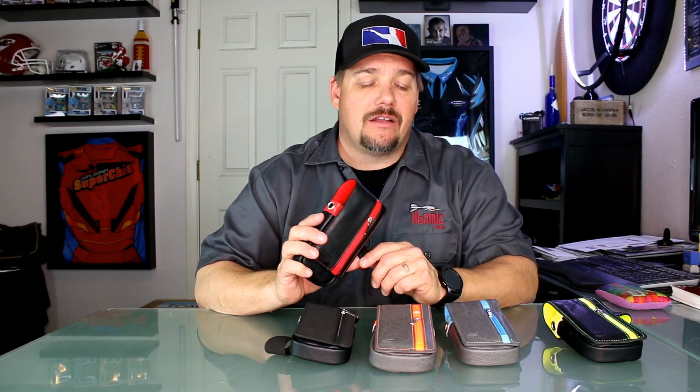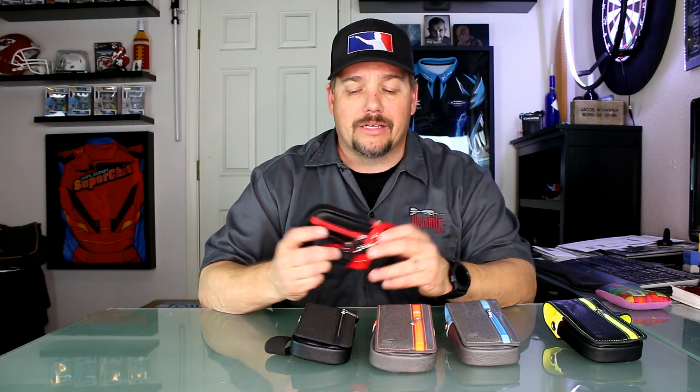So there you have it — that is the Daytona Darts Wallet. It is available at Atomic Darts for $36.90, in five colorways. Really nice, elegant-looking darts wallet — very functional, very usable, and durable at a good price point of $36.90. That's been another product review by Atomic Darts. I'm Matt — hope you enjoyed this. Please like and share, and don't forget to leave comments down below. Thanks, we'll see you on the next one.